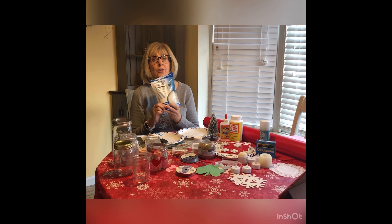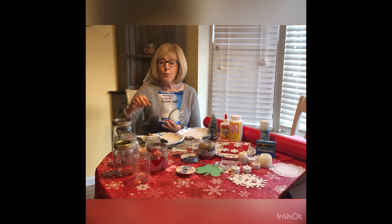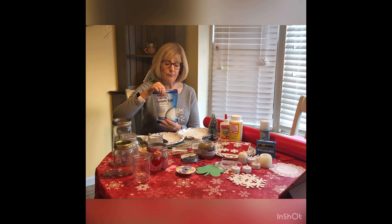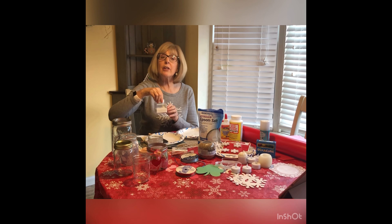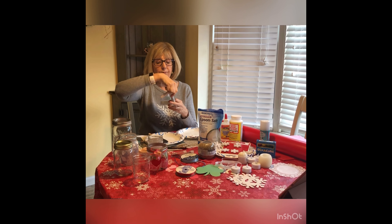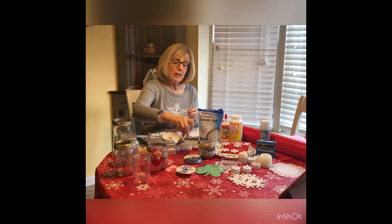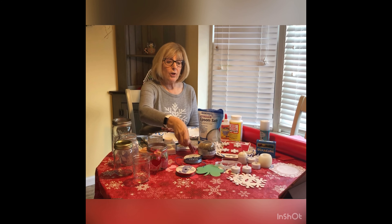Epsom salts are great for winter luminarias because they make perfect snow, whether you coat the outside of the jar or use them inside as a base. If you want to add sparkle, go for glitter. White, clear, silver, and light blue make great snow. I also have pink and red for Valentine's Day, and you could get green for St. Paddy's Day.